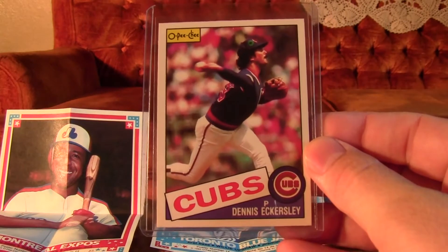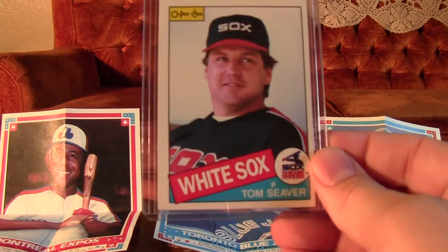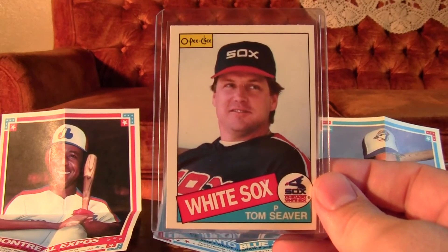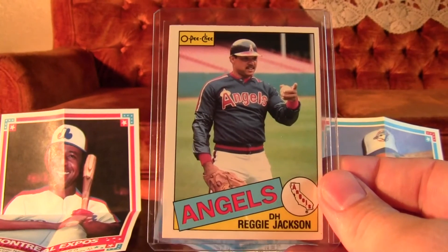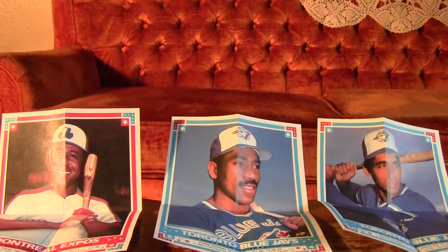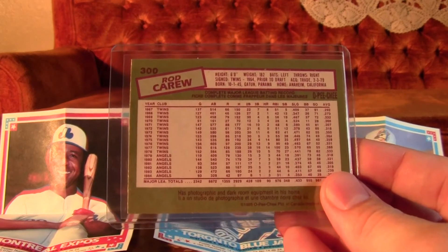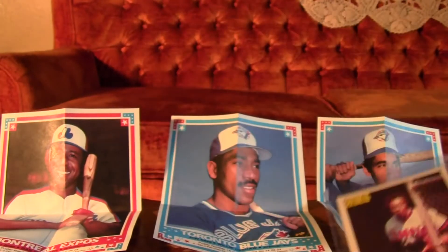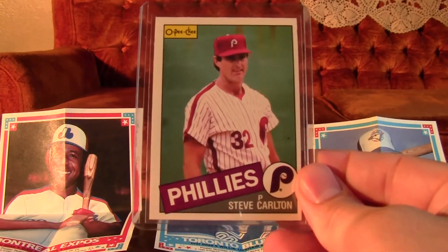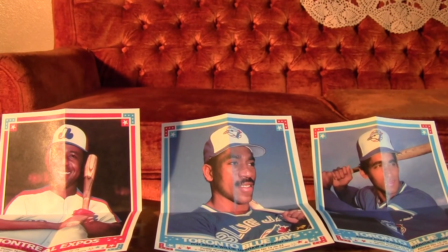Going to get another look at these Hall of Fame cards from this 85 OPG. OPG cards and Leaf cards — the Donruss counterpart — are printed in much less quantities than their American versions. They're also much more condition sensitive because they're on a cheaper card stock, but it also gives the cards a nice look. There's that Steve Carlton. 1985 OPG Baseball — thanks for watching.